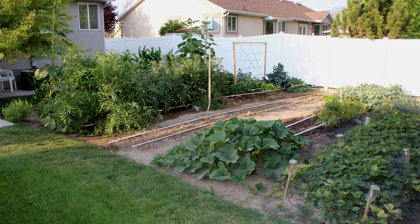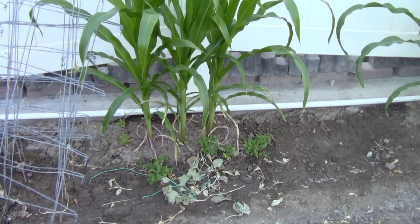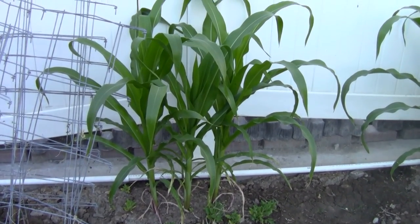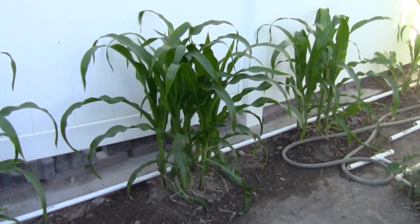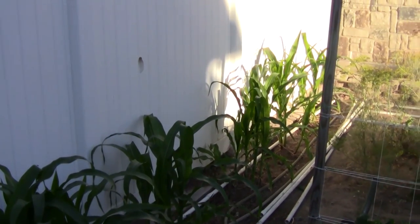So we actually learned about this growing method for corn. I learned about it about eight years ago and told my in-laws about it, and they were excited because they have an even smaller garden than we do. They tried it for a couple of years — they were the ones doing the experiment. The way you plant corn in hills is the hill is not really a hill; it doesn't have to be. I actually make it a hill because I want it to be separate so I remember where it's at.